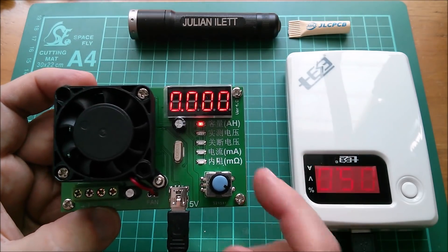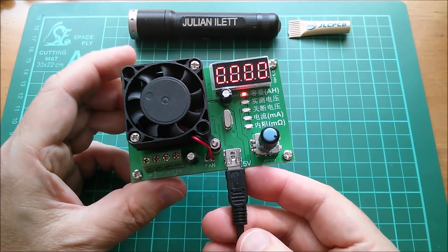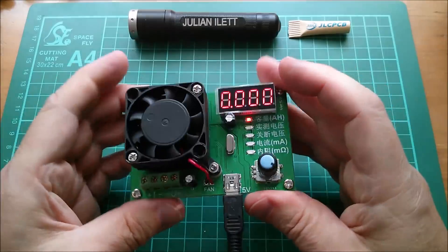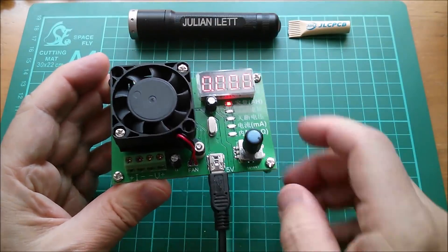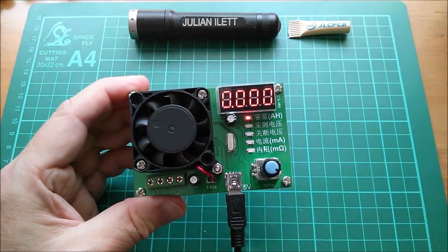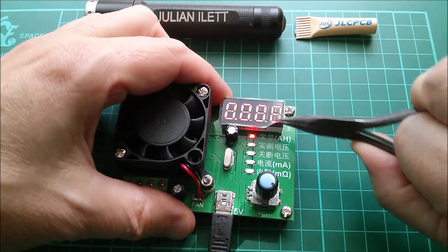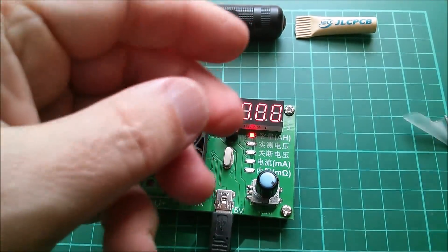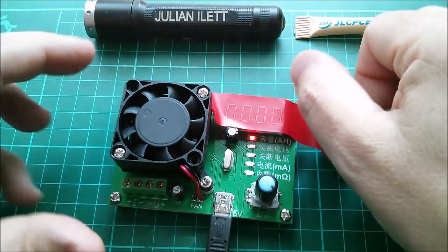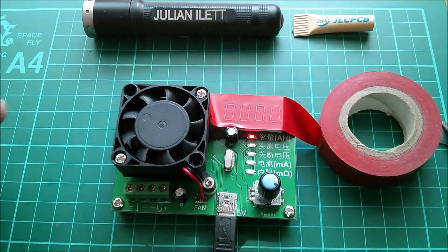One comment about the position of this 5-volt input socket: I really wish it had been on the side or on the top, because when you're attaching things to the 4-pin connector and adjusting the knob, it's really in the way. So if they make a new version, please move that. I'm also going to replace the protective cover on the display with some red insulation tape to make filming much easier and get better contrast.